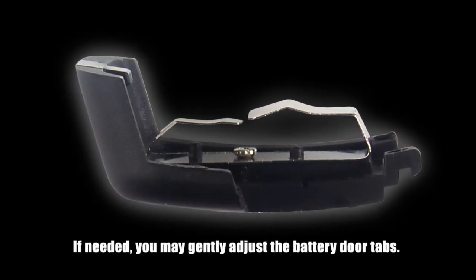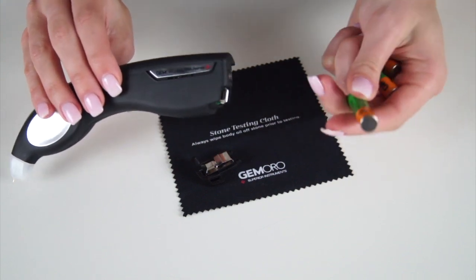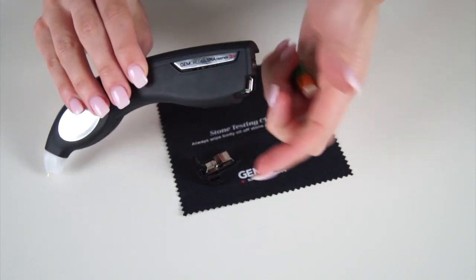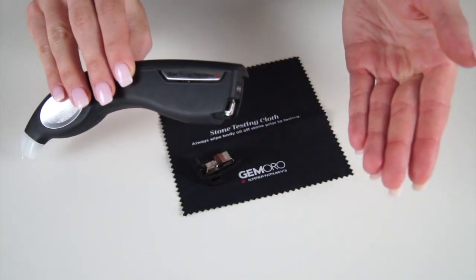If needed you may gently adjust the battery door tabs. When charging your tester, the battery LED indicator will turn yellow for charging and green for fully charged. If your batteries have incorrect orientation, then when you power on the unit while charging a red flashing light will appear. If your tester is not charging, check your battery door tabs and battery orientation. Battery orientation is critical — always make sure you have one battery with the negative side facing down and two batteries with the positive side facing down.